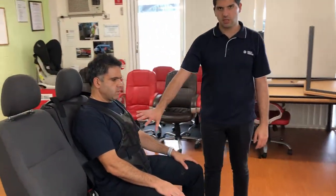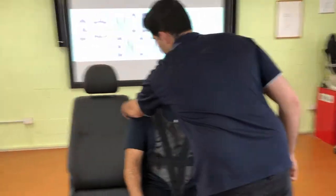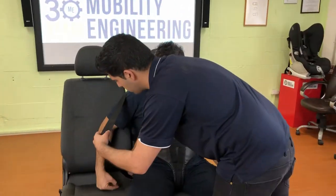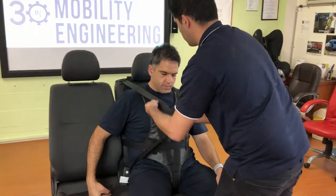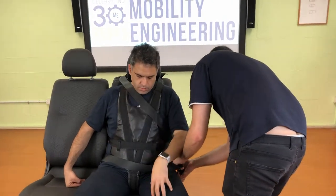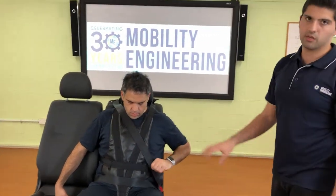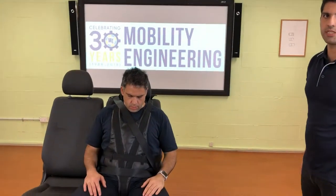Now we've got the harness installed onto the seat. The last part is the seat belt over the occupant. As you can see from the front, the harness is on the occupant — secure, five-point — and then we bring the seat belt around the client, click it in, and the harness is now completely secured to both the client and the seat.